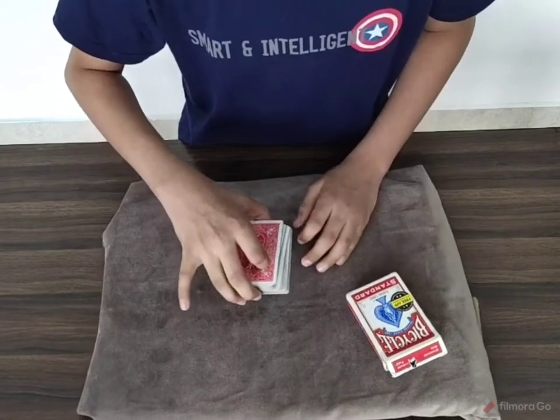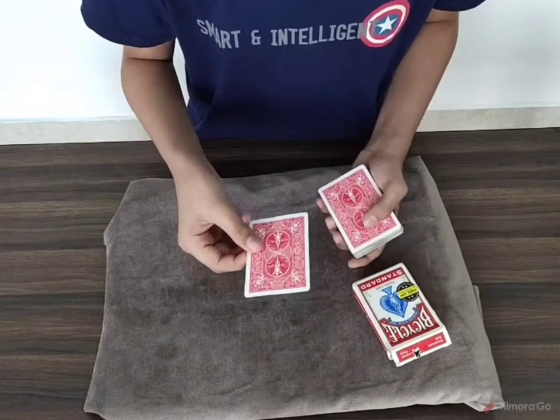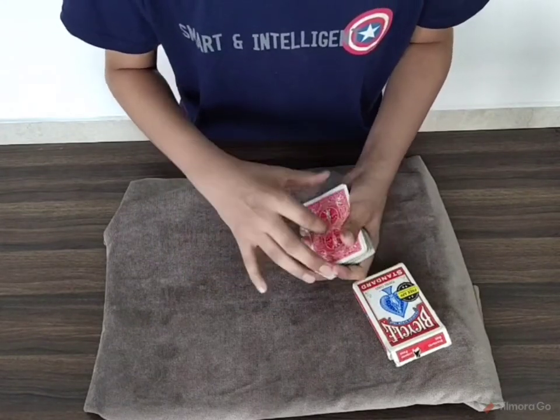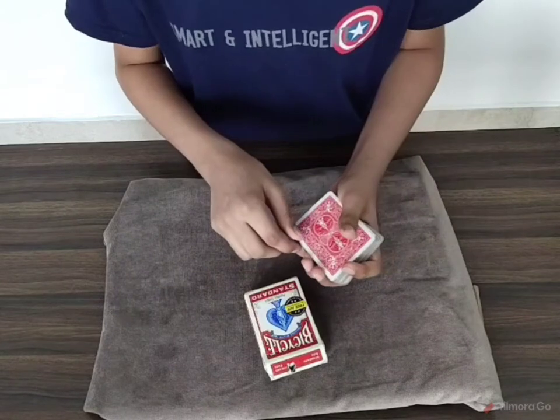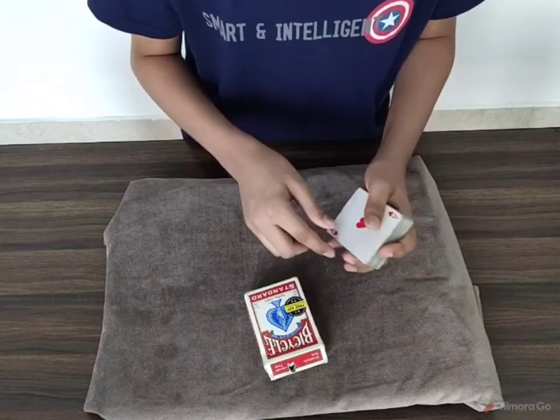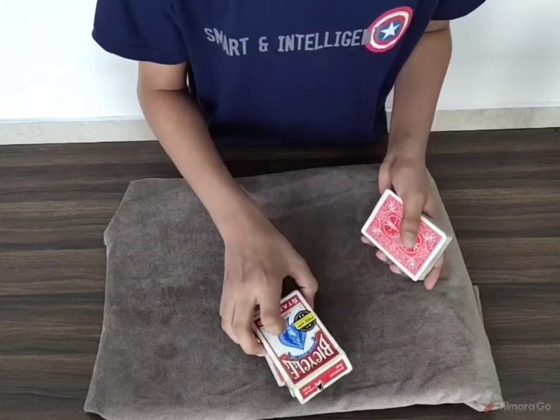I cut it to the top — I actually took it from that spot. Let's see what this card is. This card is the Ace of Hearts. We will take the Ace of Hearts and place it here under the box like this.